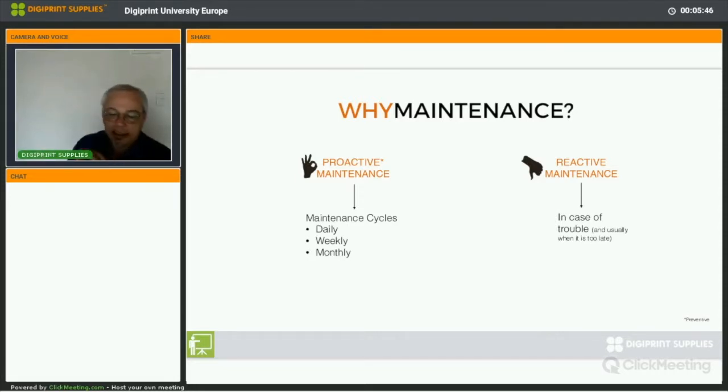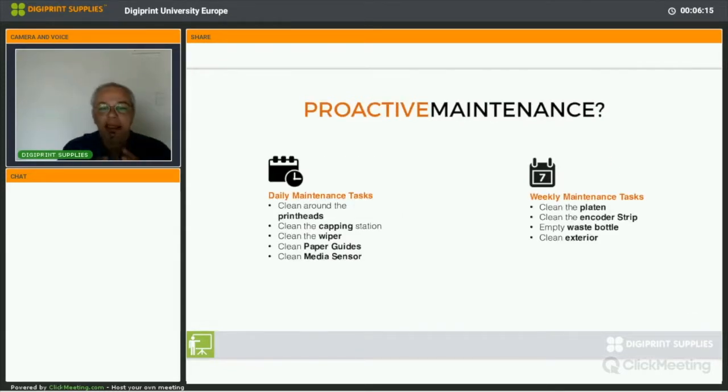There are two types of maintenance: proactive or preventive maintenance, and reactive maintenance. Proactive maintenance is taking good care of your printer by using maintenance cycles — a daily, weekly, and monthly maintenance schedule. Reactive maintenance, as you can guess, is maintenance you do because you ran into trouble. We're all for proactive maintenance, and these daily and weekly maintenance task schedules are a guidance.